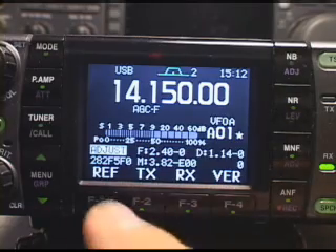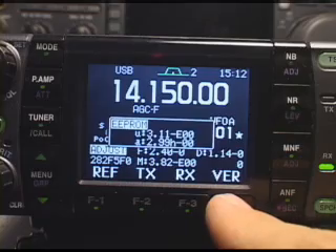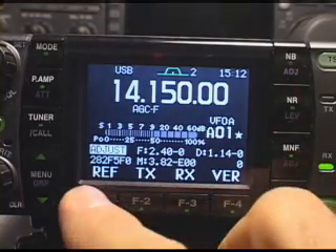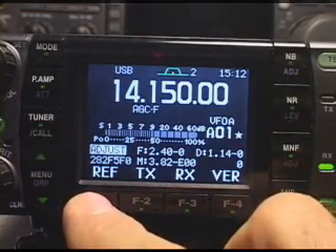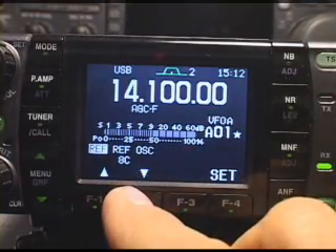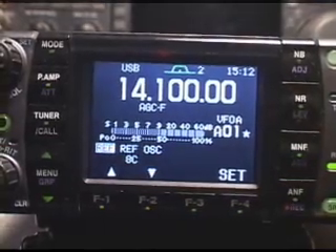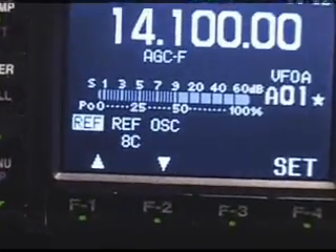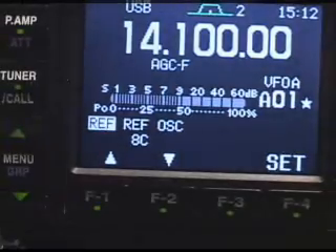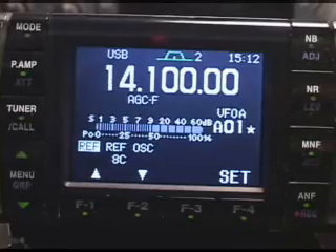As we go through these menus, you see there are four here. The first one is 'version' — it just tells you the EEPROM version of the firmware inside. As we go into one of these sub-control menus, we press 'reference adjust.' The ref adjust is only going to be for the master reference oscillator in there. Remember that this value is in hexadecimal — that's 8C. You might write that down, but that's to calibrate your master oscillator.